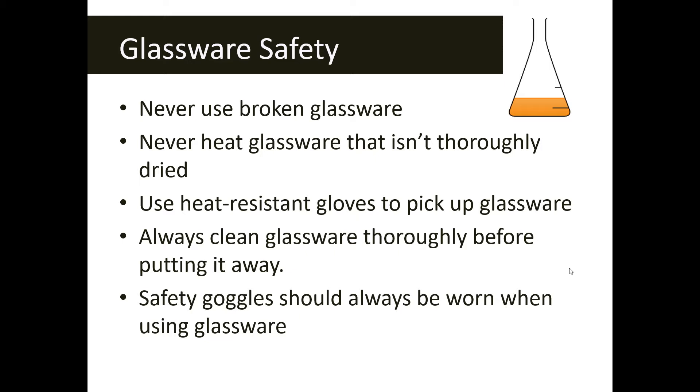Use heat-resistant gloves, tongs, or some protective equipment if you're asked to pick up or move glassware that is hot. Always clean your glassware according to your teacher's instructions and dry it before putting it away. And if you ever see the glassware safety symbol, you also need to make sure you wear goggles — goggles should always be worn when using any glassware.